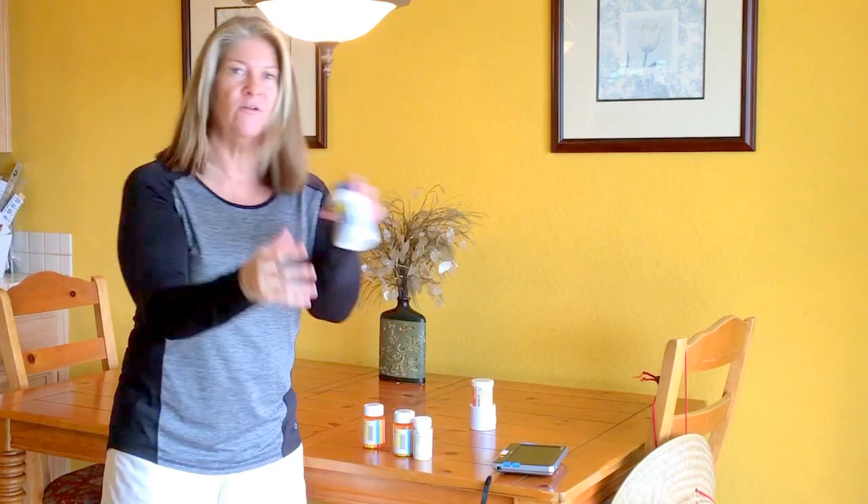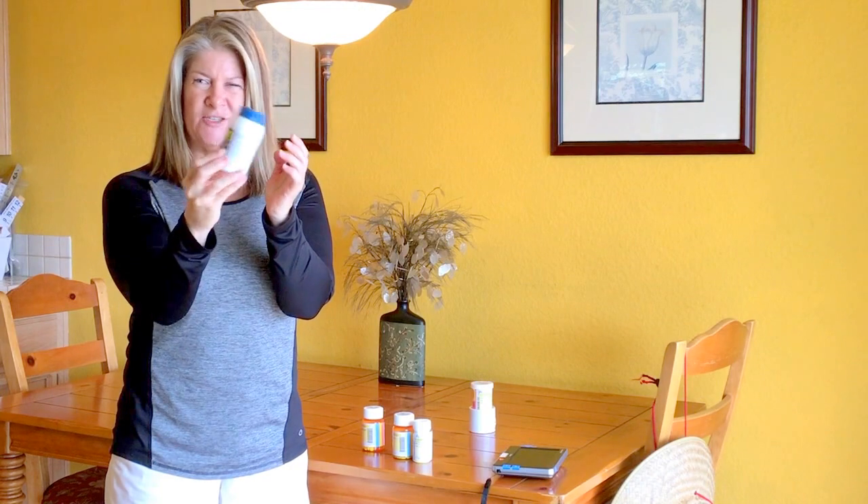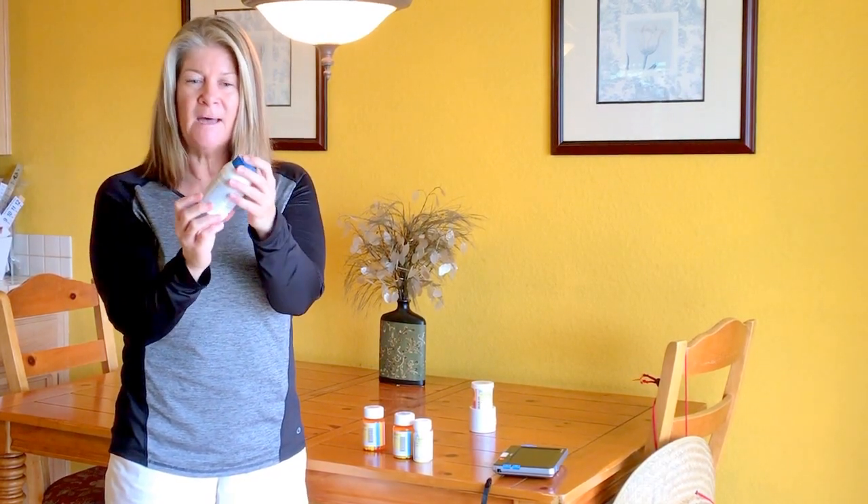We all have over-the-counter bottles too. This one I know by the feel — it's got a dark top, it's Advil — and when you shake it, you kind of get to know the sound. That kind of helps you out too. So again: shake method, feel method. I kind of got this one down as well.